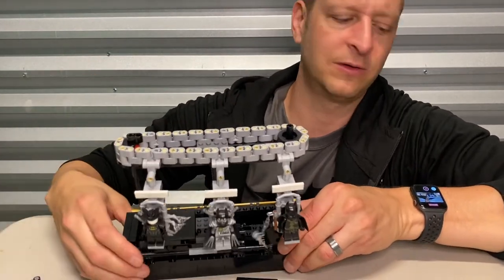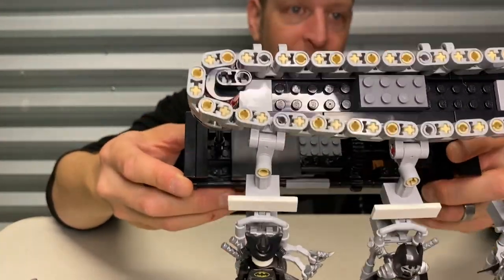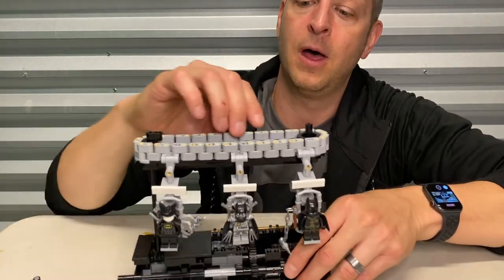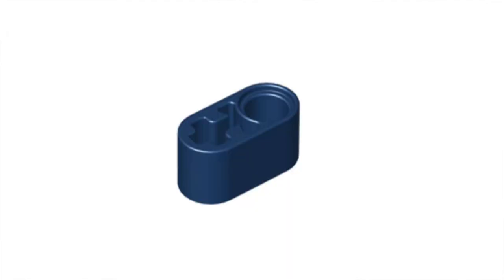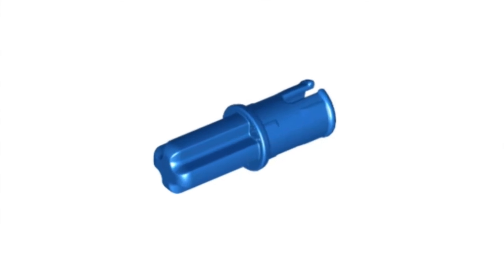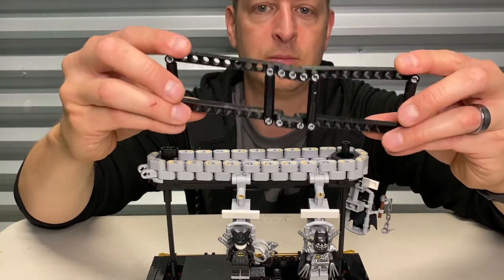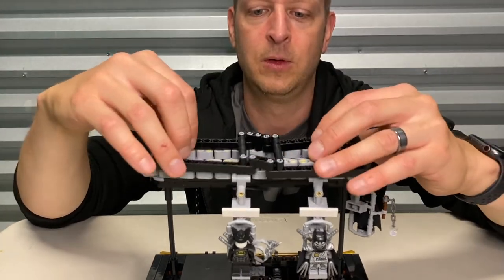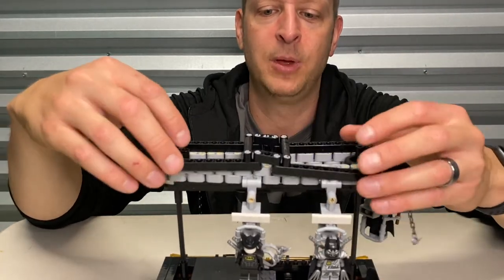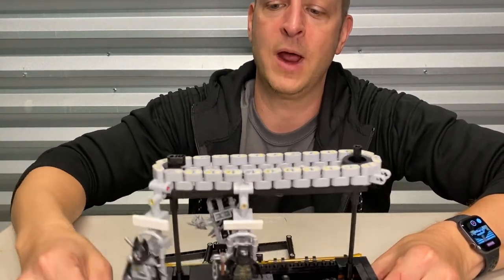The spinning axle at the top basically just powers these wheels, and like my other video about Batsuit conveyors, the wheel basically moves this custom tank tread — basically a bunch of 1x2 Technic lift arms connected with pins. Then I've got this kind of optional lift arm tension float that I put on the top. This thing's optional — I can take it off and it still works pretty good.